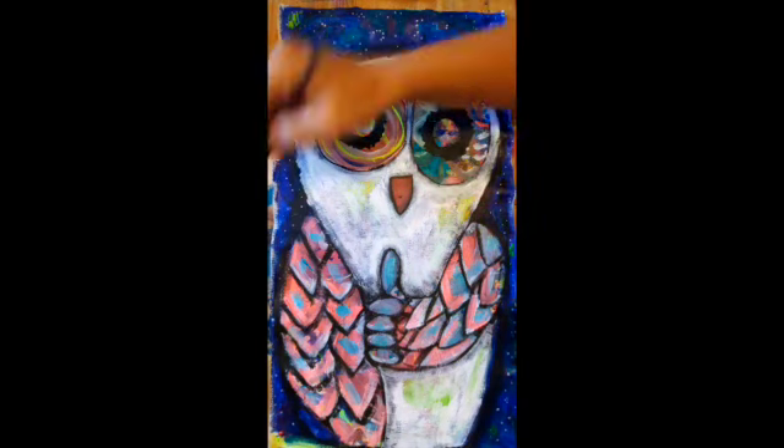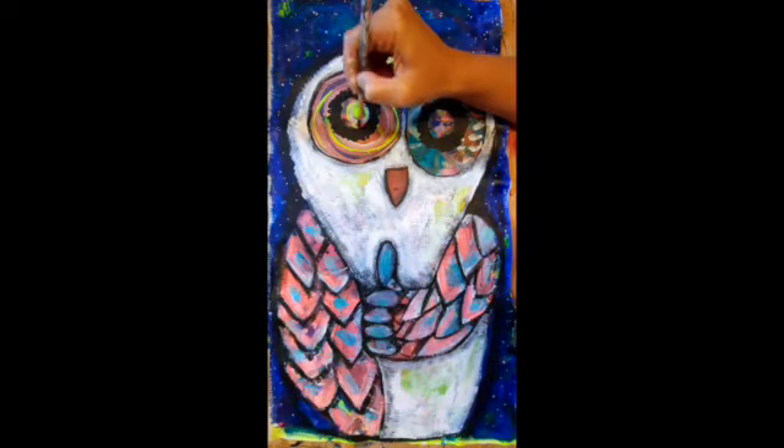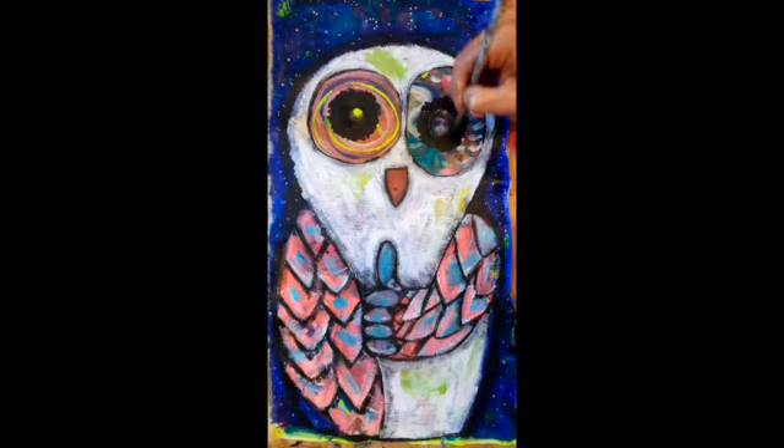Take your time — the video is going fast but you have all the time you need. Enjoy — you see I've got a smile on my face, I'm happy. I hope you get that much happiness painting.